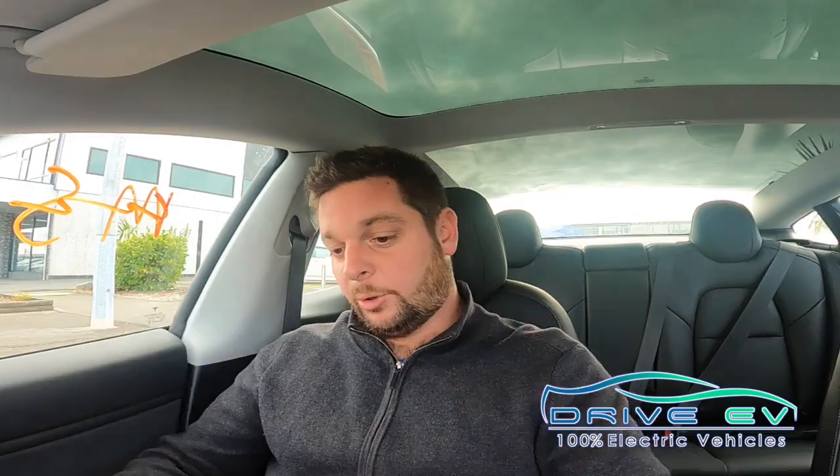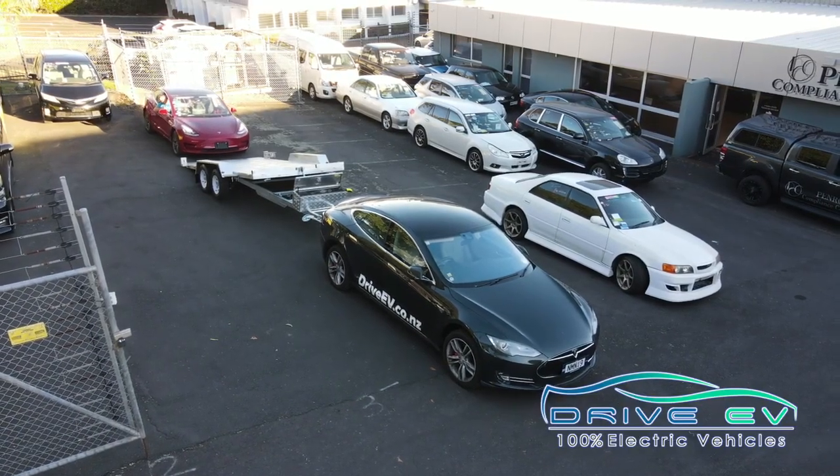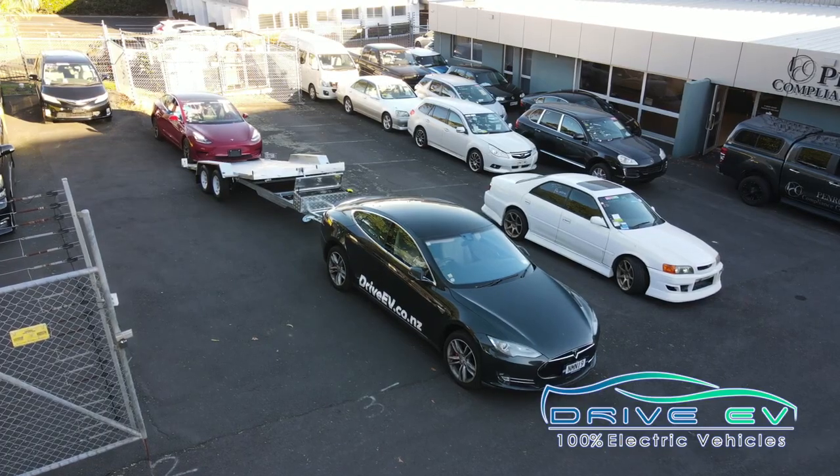Hi New Zealand, Steve here from DriveUV. Last night we had our first towing mission with our Model S Hulk. It's a 2015 P85 Plus. We've basically set it up to tow two and a half ton, which is a trailer and a Model 3, or less than that for a LEAF, which we're looking forward to trying.